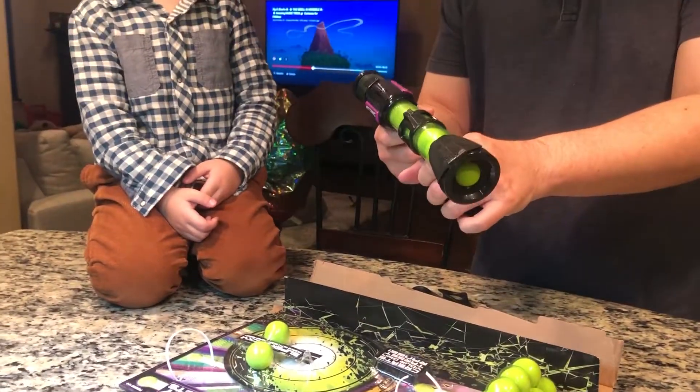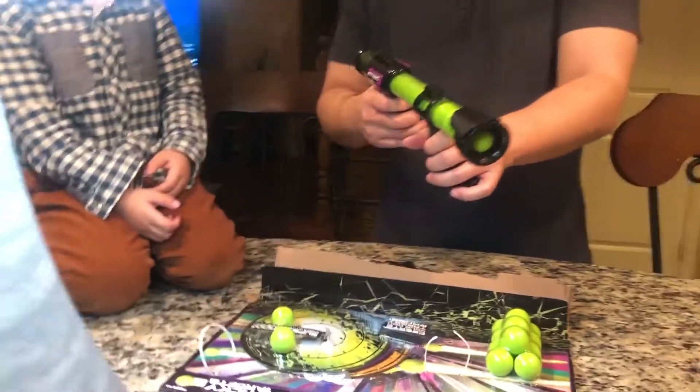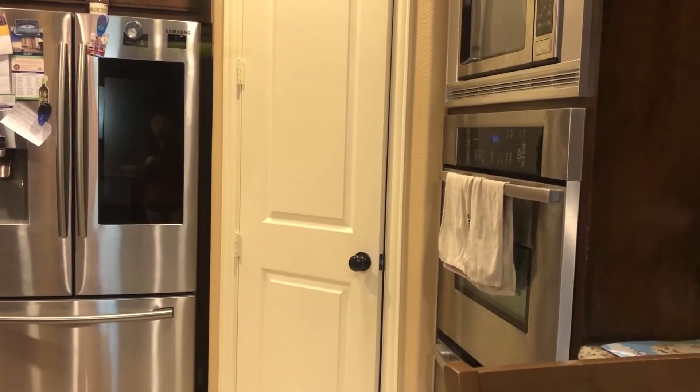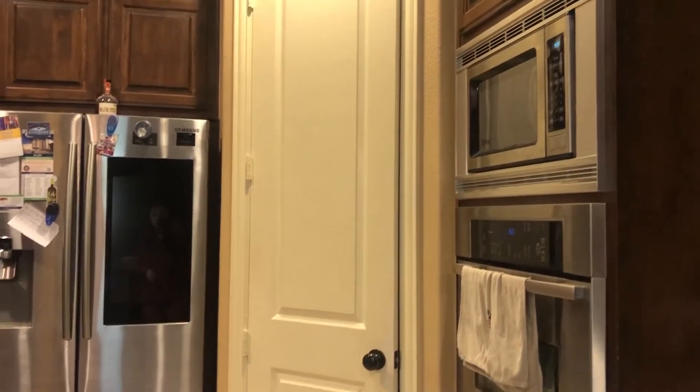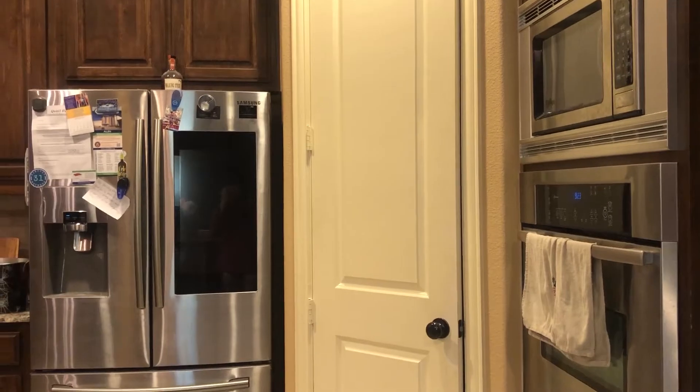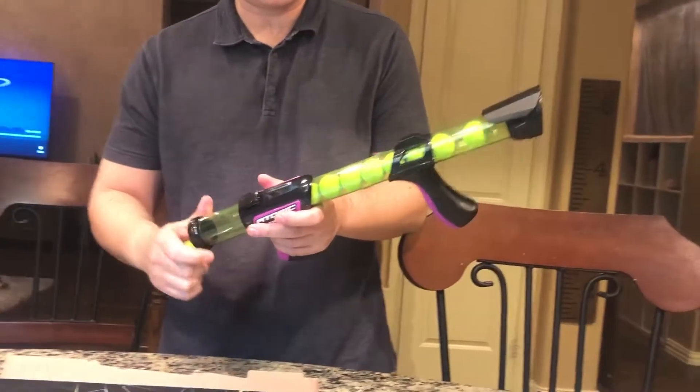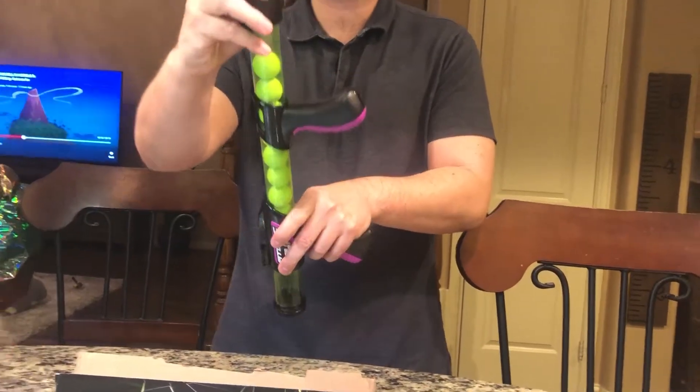So it looks pretty simple. Are you ready for this? We'll shoot it this way — ready? Oh my goodness, that was fast! You ready? Here's another one — watch this. Wow, there's a lot of pressure in this thing. It really does shoot up to 20 feet like it says.